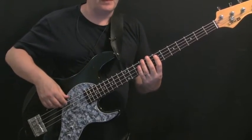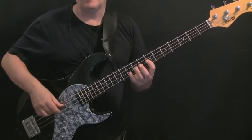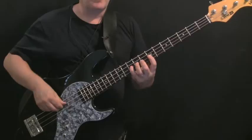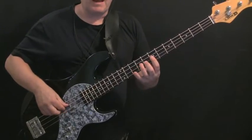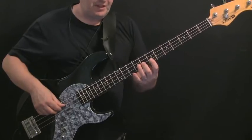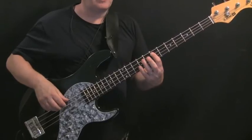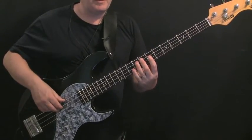The next two bars are almost identical — start with C, E, G, A, up to the octave C — but on the way down we're going to grab the B-flat at the 8th fret of the D string, then go to G and E at the 10th and 7th fret of the A string. The next three bars we're going to play this pattern.